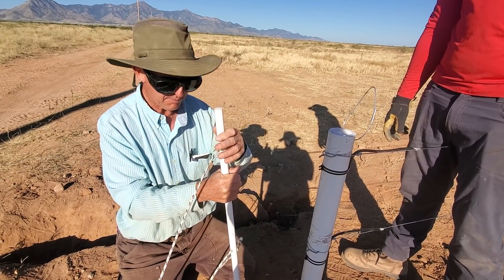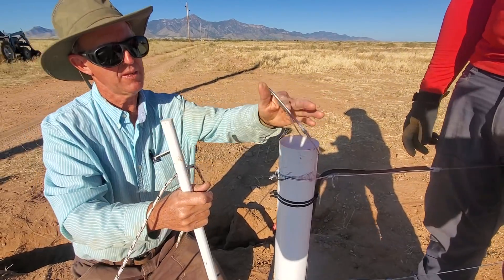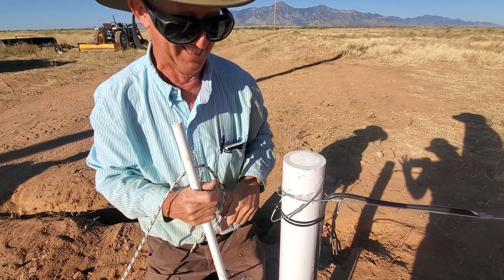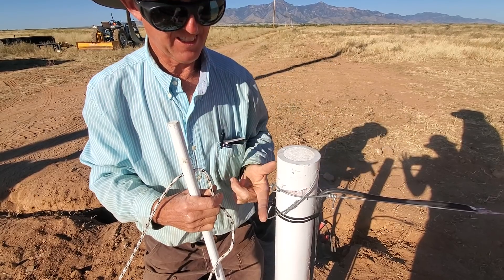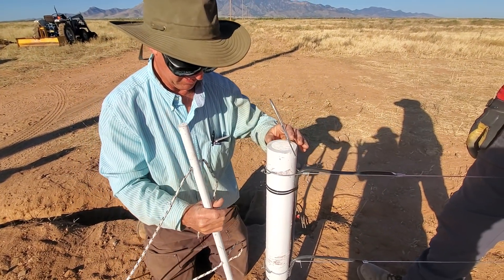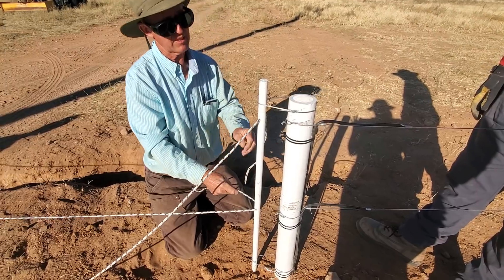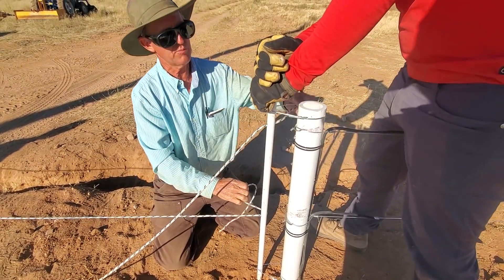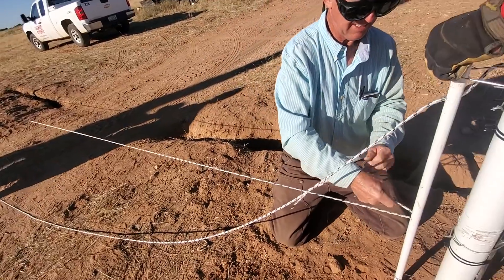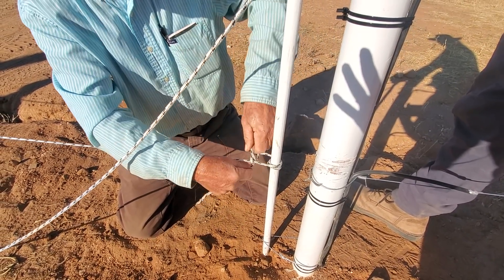In Missouri we call what I'm putting in here a 'gap' — a barbed wire gap. Old-timers use these, even in the west. When you open this, see how I've got that hook — it's staying in its own place. You don't want it loose. I'll put it in the bottom, put my end down, and now I'm ready to tie my wire. I tension my first one, pull it through — look how tight that is — then go around the post three times.